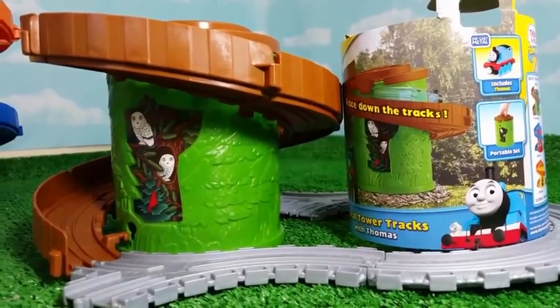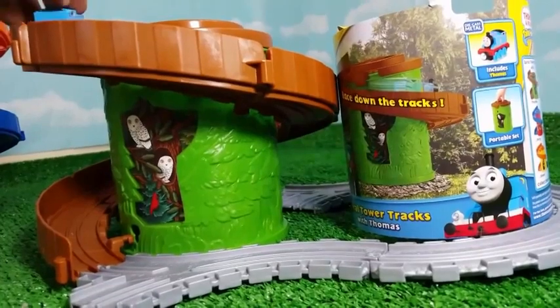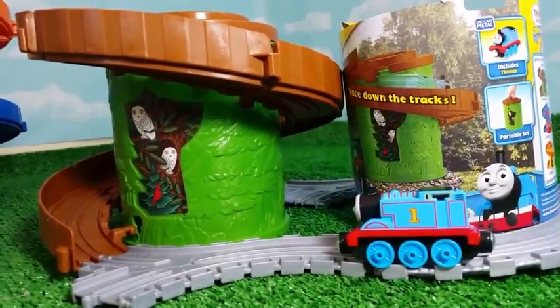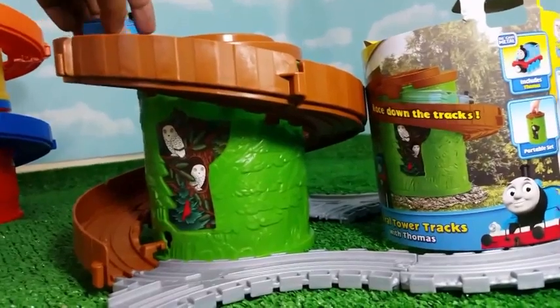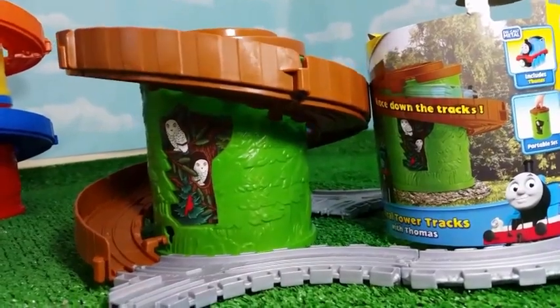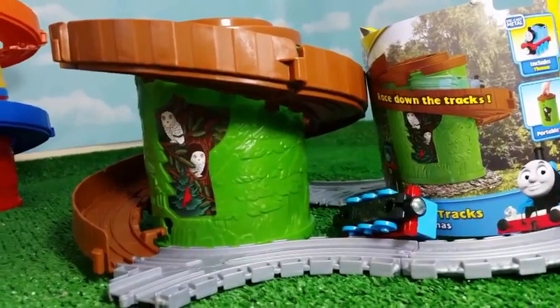It will be interesting to see if Thomas goes backward as well, so I'm trying backward. Thomas comes backward as well, which is cool. This time he didn't land on the wheels — the first time he did.